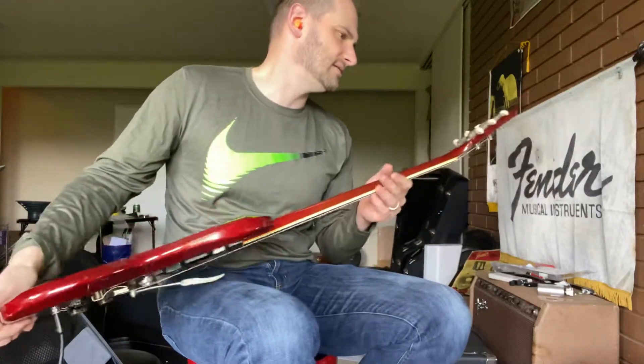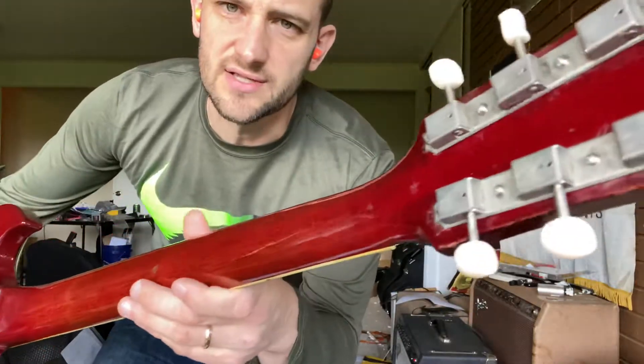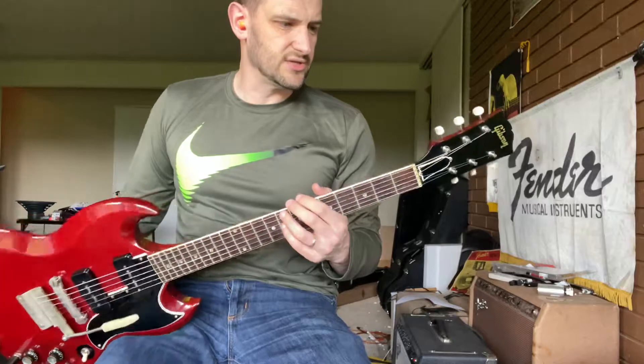I restored the tuners — these are aged repro Klusons, so they are nickel. But they work great in terms of tuning stability.